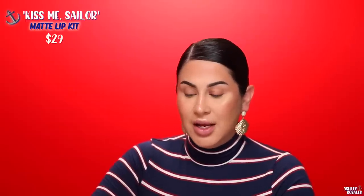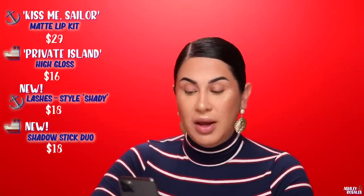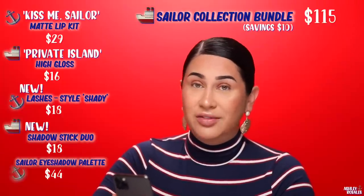The prices from Kylie Cosmetics Instagram: the Matte Lip Kit Kiss Me Sailor is $29, the High Gloss Private Island is $16, lashes are $18, the shadow stick duo — two of them — is $18, and the Sailor Eyeshadow Palette is $44. The bundle with everything together is $115. So if you buy the bundle, you save $10 compared to buying everything individually at $125.